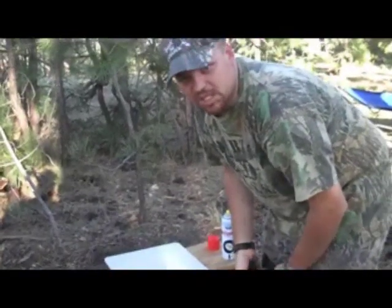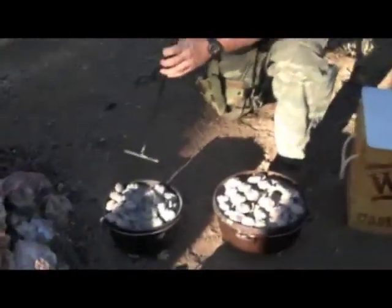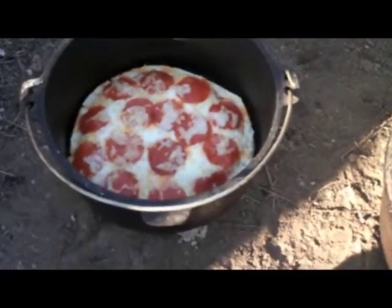We'll come back and check on those in a few minutes and see how they turn out. Okay, it's been about ten minutes and my two are done. So I'll get this out and let you see what it is. This happens pretty quick — it doesn't take long.